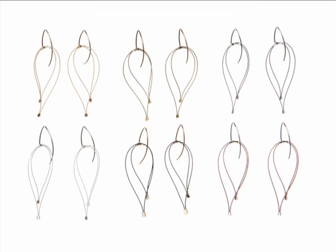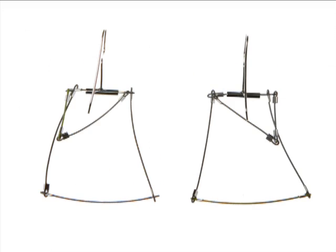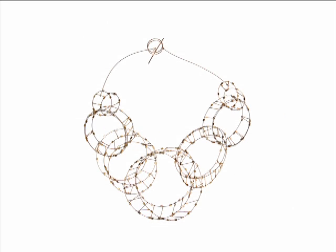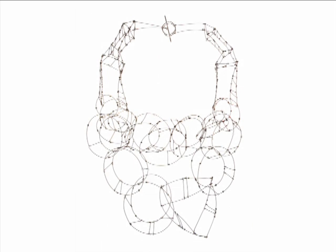I think it's a constantly evolving process — it changes every six months. I put myself on a fashion schedule where I push myself to create a collection every six months. My production work informs my fine artwork and my fine artwork definitely informs my production. When I first started I was doing fine jewelry with sterling silver and 18-karat gold, and if you look at those pieces you can see a lot of what I'm doing now in them, but it's not the same.